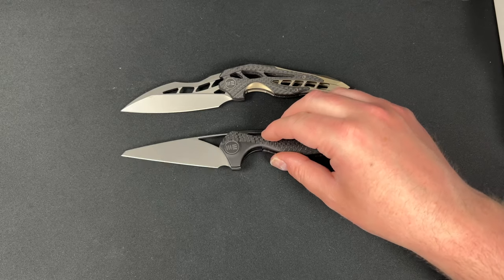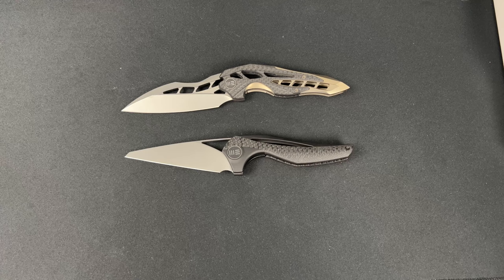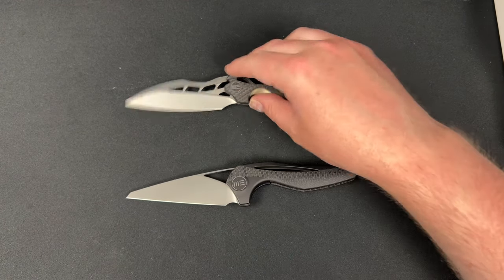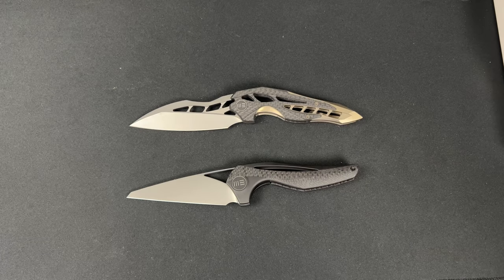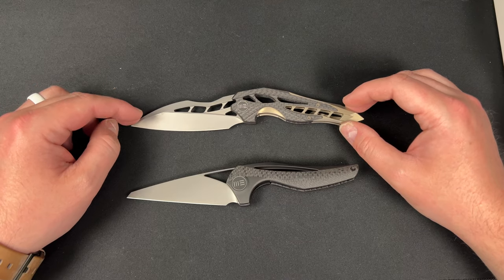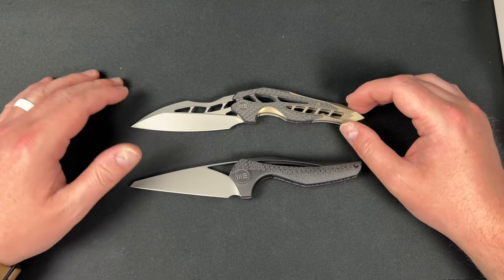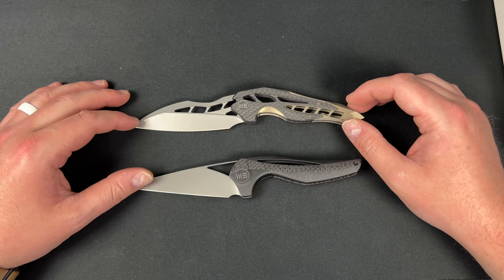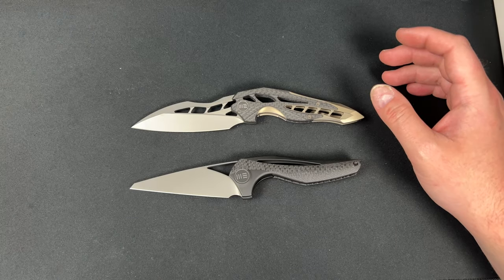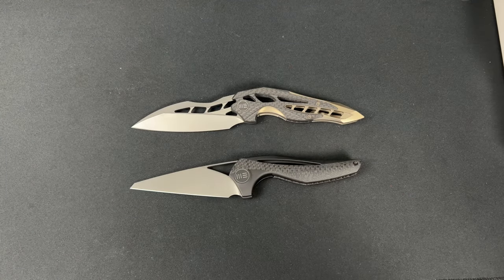Anyway, there you go guys — hope this was cool to watch. We had the Isham knives, the O Knife Zilla, my new calipers, and some Rick Hinderer stuff. Shout out to Ron for sending these my way, shout out to Josh — and too bad that Shaman is just trash. Love you guys, hope you have a fantastic day, and I'll catch you later.